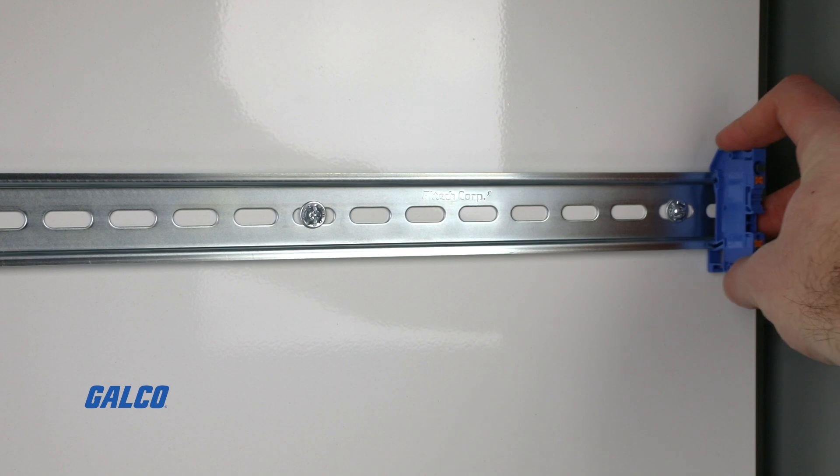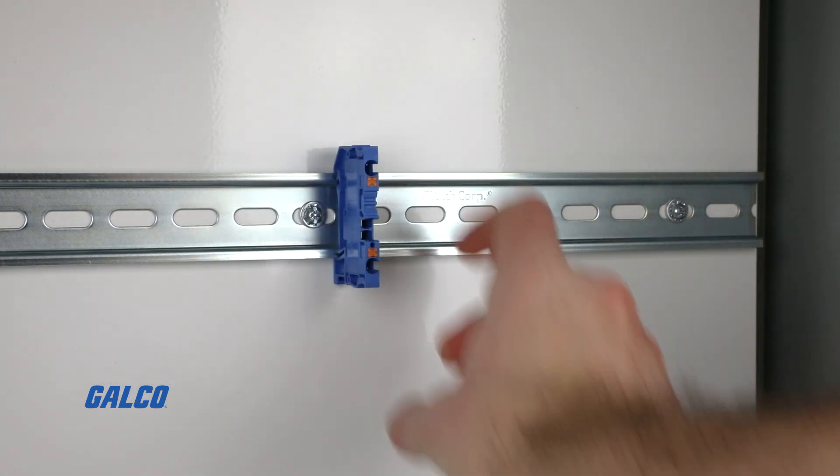The first step for wiring a plug-in design terminal block is to simply mount the terminal block on the DIN rail.